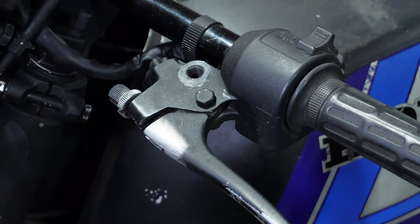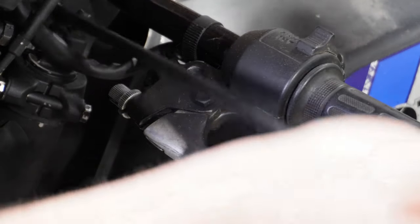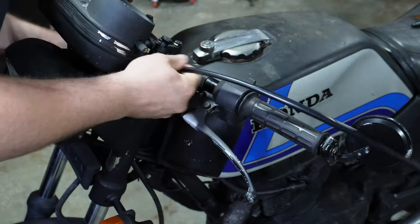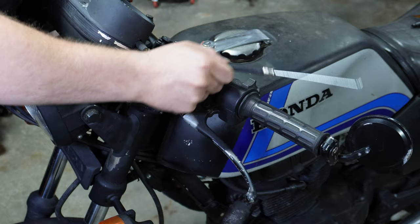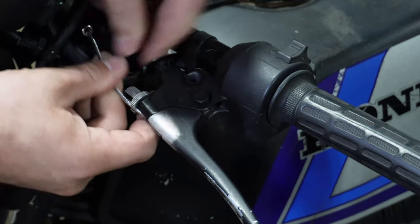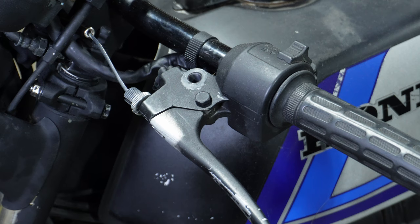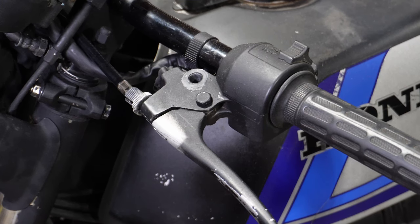Drop that in there. So let's route this first — it comes through the triple trees, down around the exhaust. Go ahead and insert, pull that sheath tight. Everything looks good down at the other end. Let's go put in the clutch side.